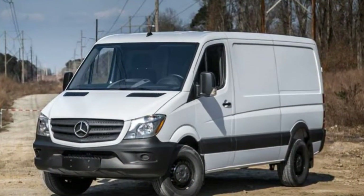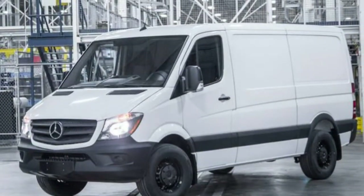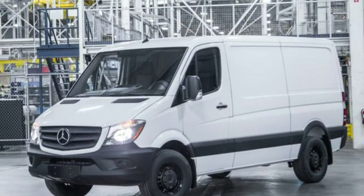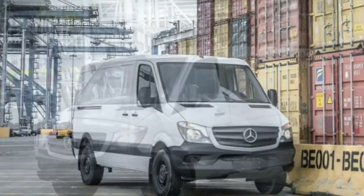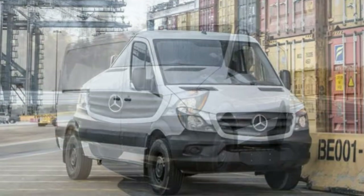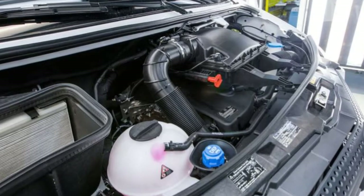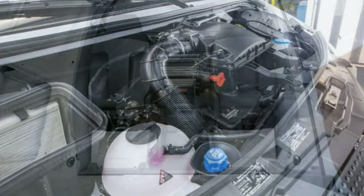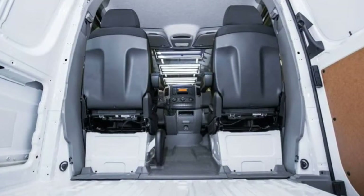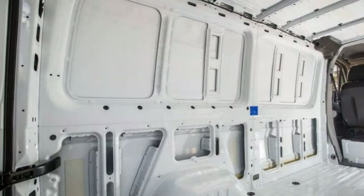Getting in and out: the Sprinter includes a step to assist entry, which is necessary given how high it sits off the ground. The doors are large, so some people may find them somewhat heavy to open and close. Roominess: the front seats fit most physiques fine. Farther back, the bigger bench seats offer good leg and headroom, though hip room can get tight.